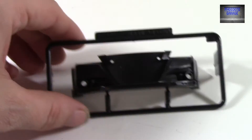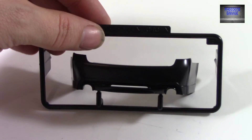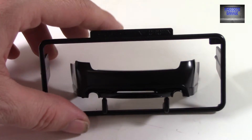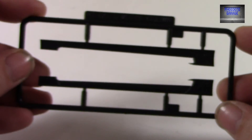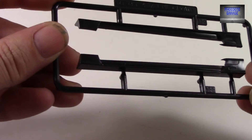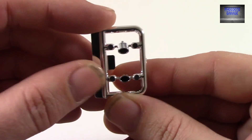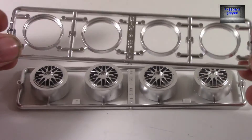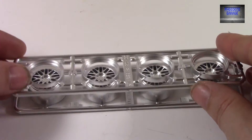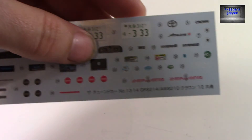First we have the front bumper, and the rear bumper, side skirts, and the exhaust tips. And our two-piece BBS LM wheels — the lips and the wheels. And last but not least, we'll take a look at the decal sheet.